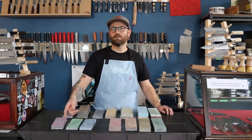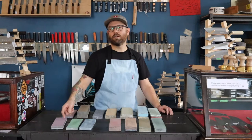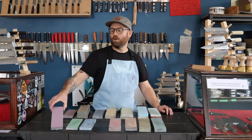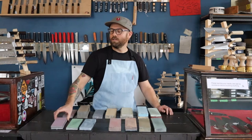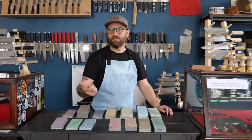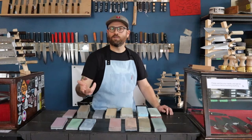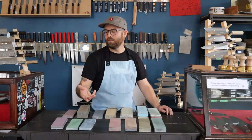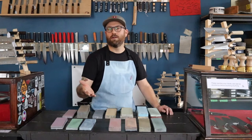When we talk about coarse stones, we're usually discussing the 200 to 600 range. We reach for this 200 grit stone when we want to start the sharpening process on any European or Western knives, do knife thinning, grind chips out of the edge bevel, reprofile a knife, or even grind a new tip onto the knife.